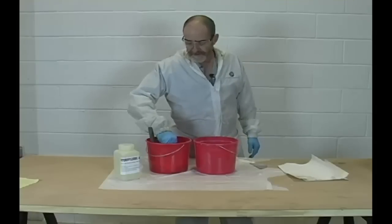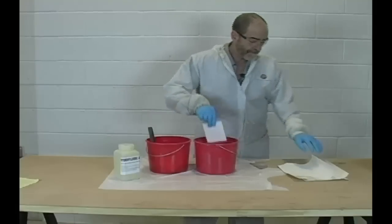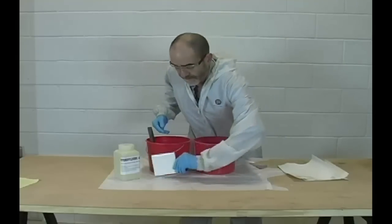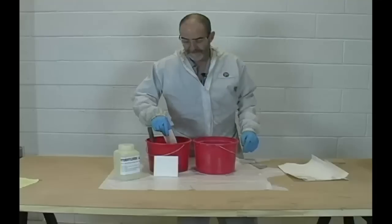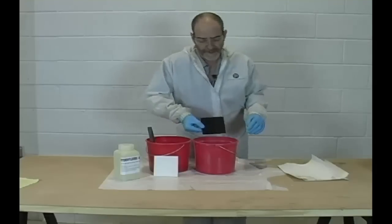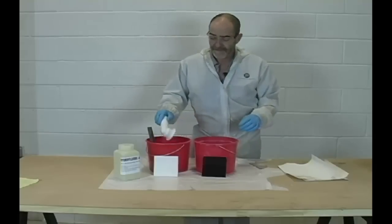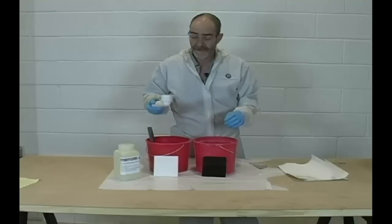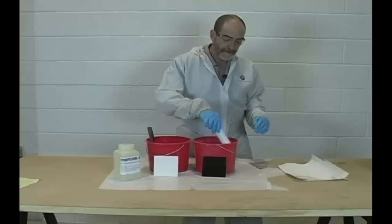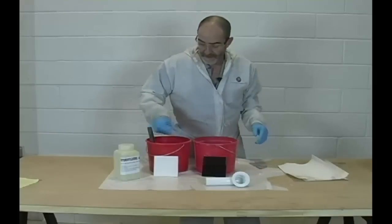I'm going to go ahead and take these tiles out. This is simple water right here — all we're going to do is rinse them. We've got our parts. There's already a nice line formed on here from the etching. Does it hurt your plumbing? As you can see, the PVC is completely unaffected — no damage to it whatsoever.